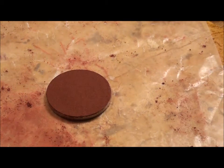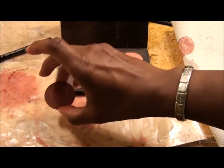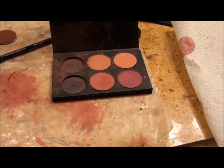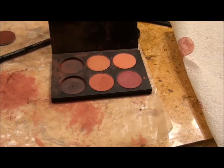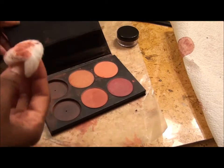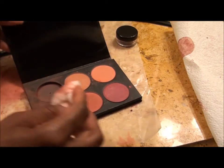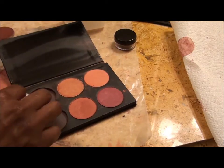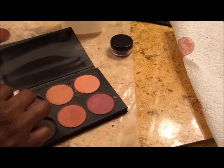Let it set out and dry — you want all of the alcohol to evaporate. While I let my blush dry overnight or for 24 hours, I'm going to clean up this mess with some makeup remover. When I get ready to put the pan back in, it'll be all nice and clean. I just get a cotton ball and clean it off. I'll be back in 24 hours to show you the finished product.